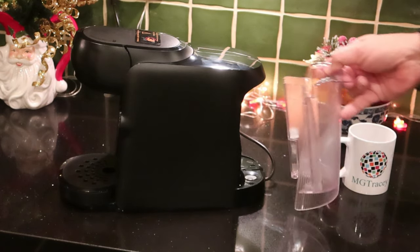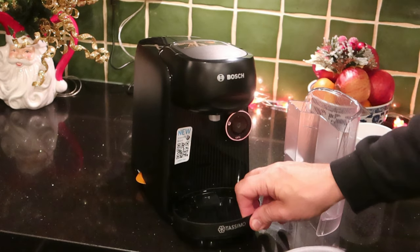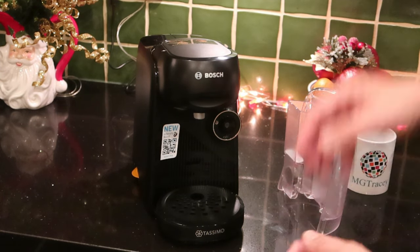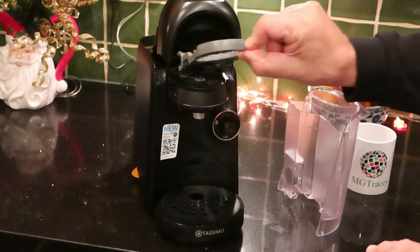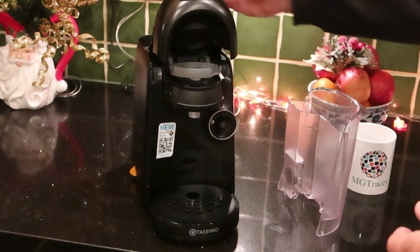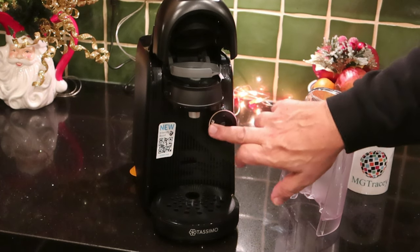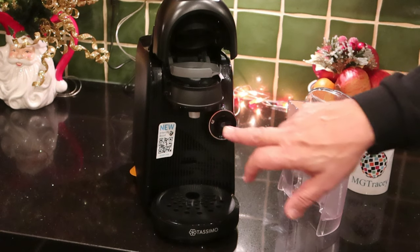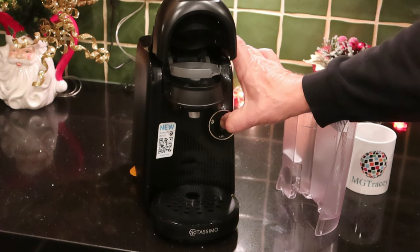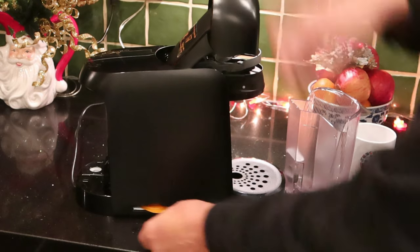Everything at the front of the machine comes apart — this allows you to put different sized glasses in, and all the components can go in the dishwasher. Everything under there just comes out too — just pay attention to which way it comes out, as it's easy to put things in upside down. Push once to start the machine using the barcode. Push and hold for one, two, three seconds — this puts the machine into Intense mode for a stronger coffee.